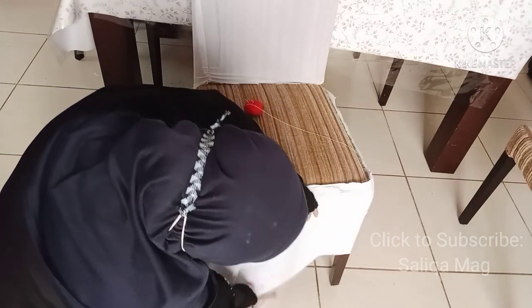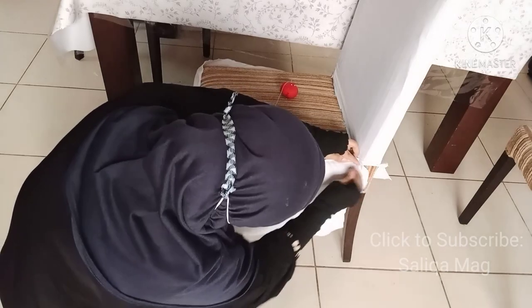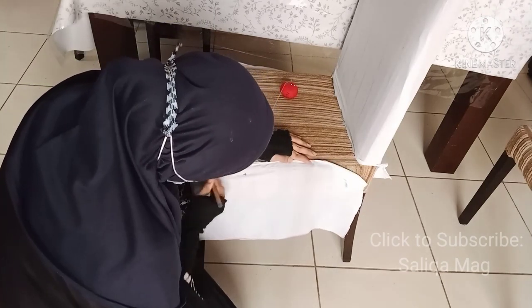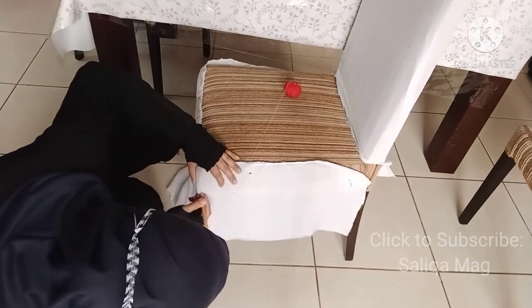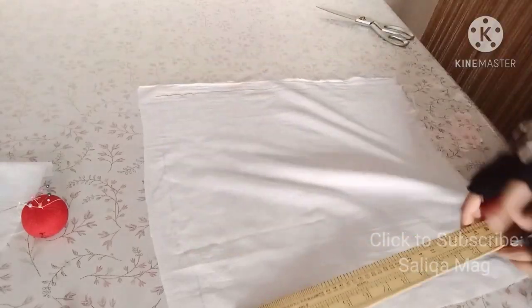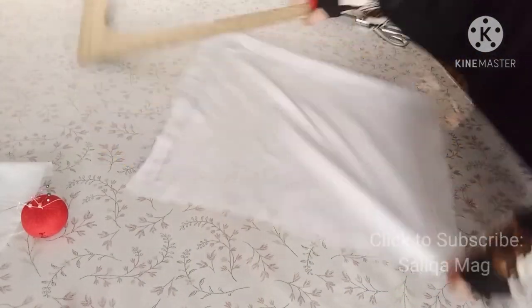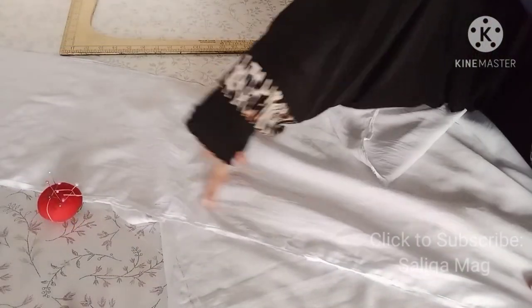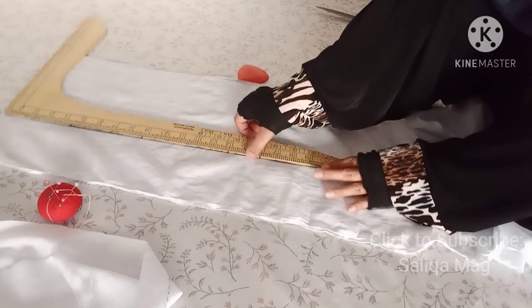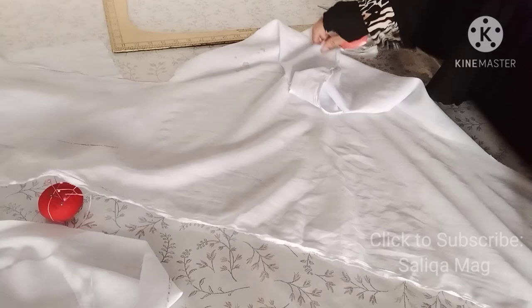Here also we need some extra fabric so we can fold it later. All this part is done and now I'm going to cut this seat part — it is a strip-type cutting. This is my front seat part — I'm adding seam allowances quickly, and after that I will cut the strip that forms the front face of the seat. You can see it is a long strip-type piece of fabric, and after cutting I will show you how to stitch it together.